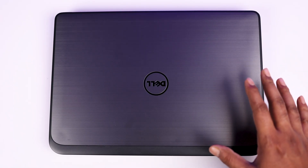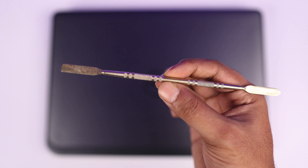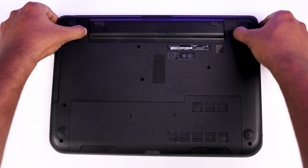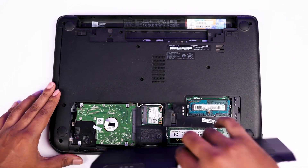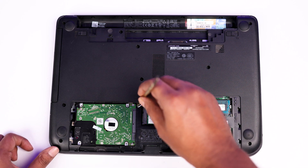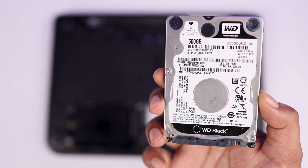To install the SSD, first turn off the laptop. You will need a Phillips head screwdriver and maybe a pry tool. Flip the laptop over, remove the battery, then open the screws on the back cover using the screwdriver. Remove the back cover — here is the old 500 GB hard drive. Open the screws of the hard drive and slide it out using the pry tool. The HDD is out.